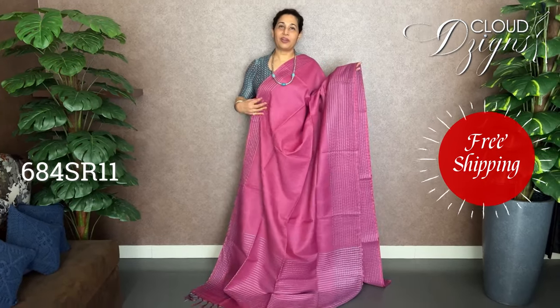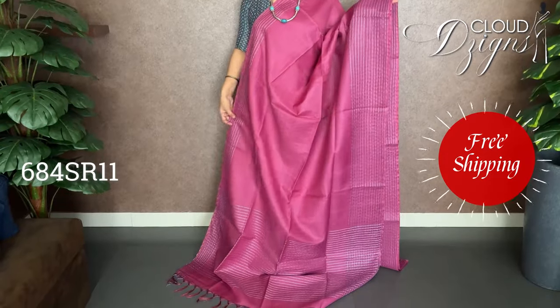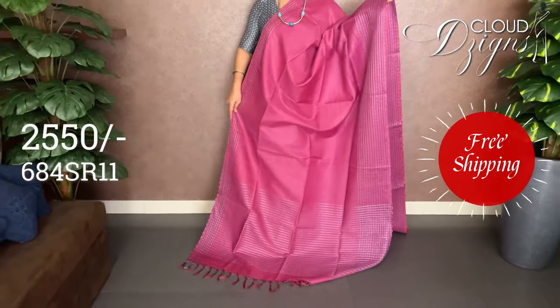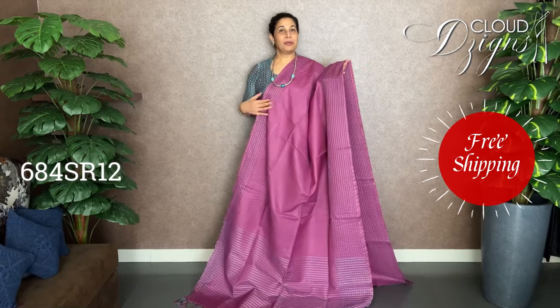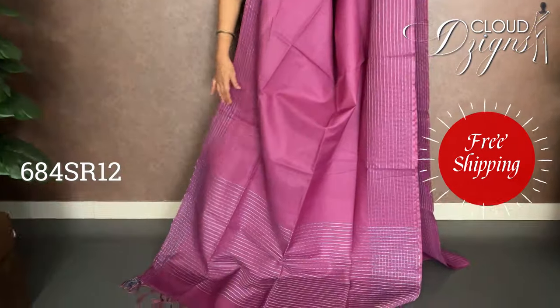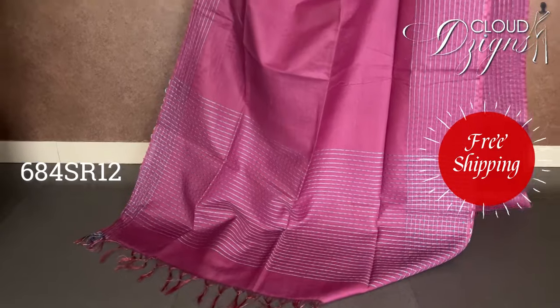The next combination is a lot of pink with blue and matte silver, with a thin pattern and a running blouse. This is part of the same Bamboo Tassar collection. I used a great color from this Bamboo Tassar — it is a beautiful light purple pink variety.